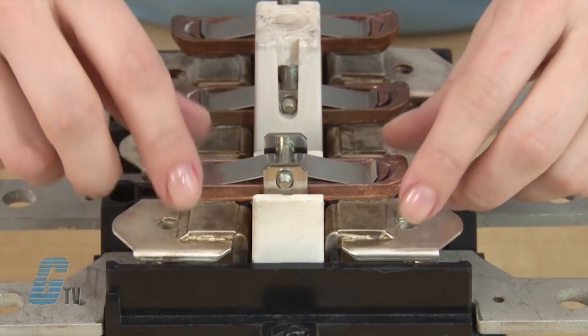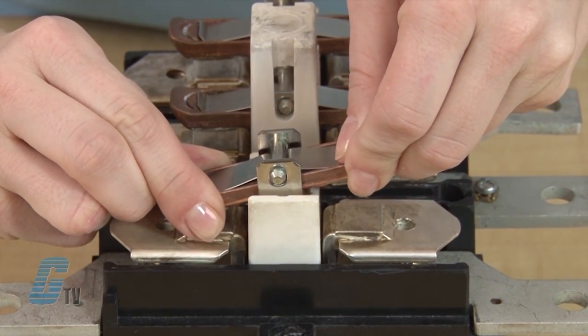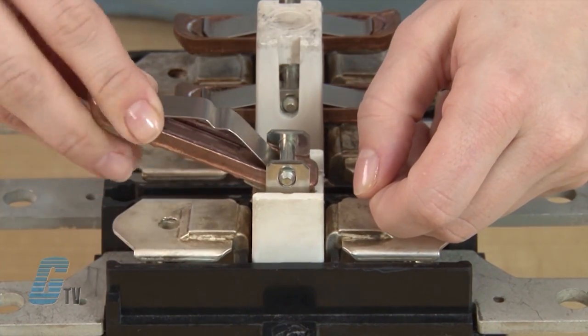To remove this contact, I will push down on the flexible metal and raise the contact slightly on one side. Then I can push the contact out.